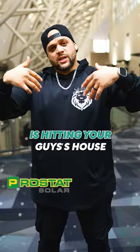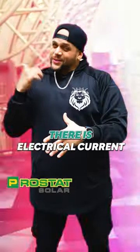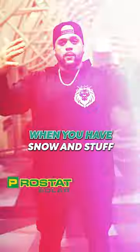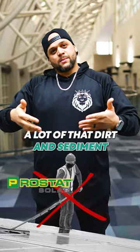Same thing for snow. When snow's hitting your house, the first place you're going to start seeing that snow melt is on your solar panels. There is electrical current going through there. Also, when you have sun and snow on your roof, that's also helping wash away a lot of that dirt and sediment.